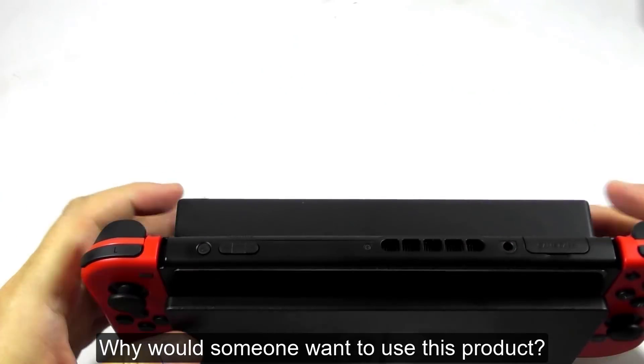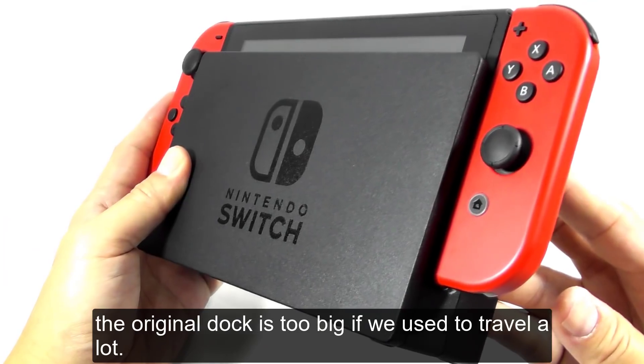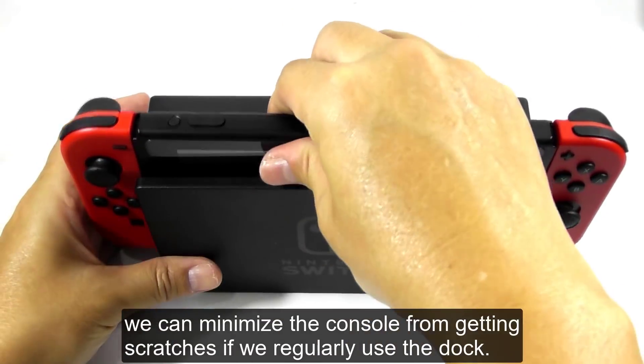Why would someone want to use this product? The main reason is the original dock is too big if you travel a lot. The second reason is we can minimize the console from getting scratches if you regularly use the dock.